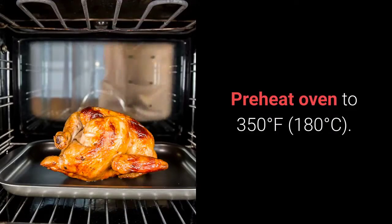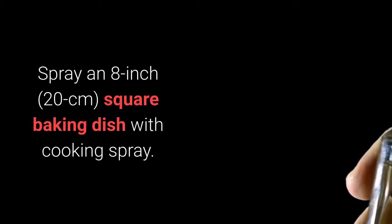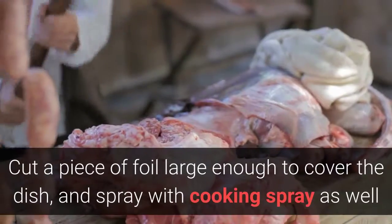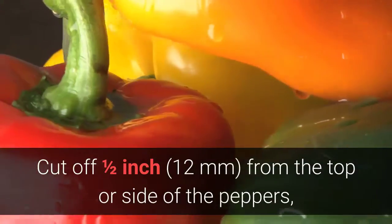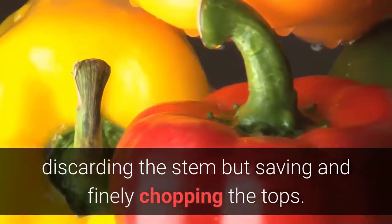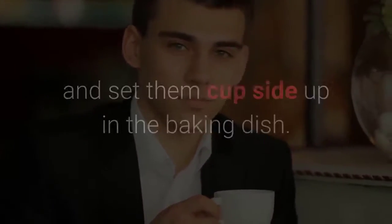Instructions: Preheat oven to 350°F (180°C). Spray an 8-inch (20 cm) square baking dish with cooking spray. Cut a piece of foil large enough to cover the dish and spray with cooking spray as well. Cut off ½ inch (12 millimeters) from the top or side of the peppers, discarding the stem but saving and finely chopping the tops. Remove the ribs and seeds from the inside of the peppers and set them cup-side up in the baking dish.